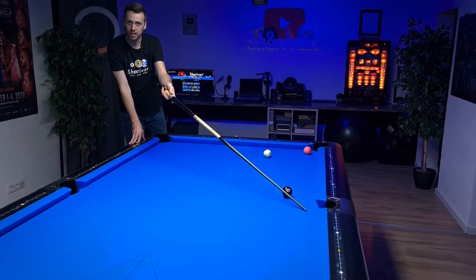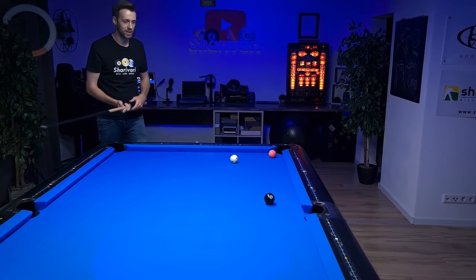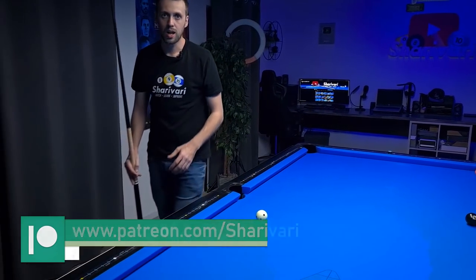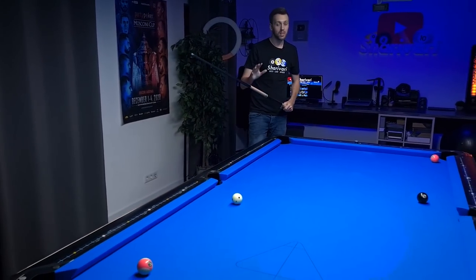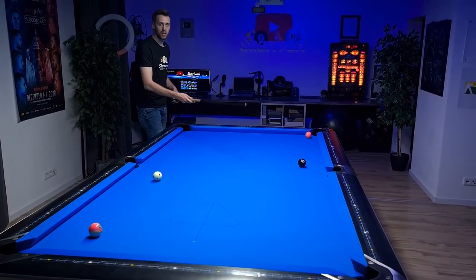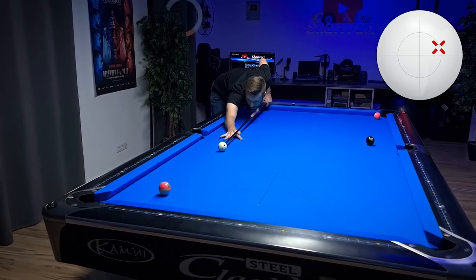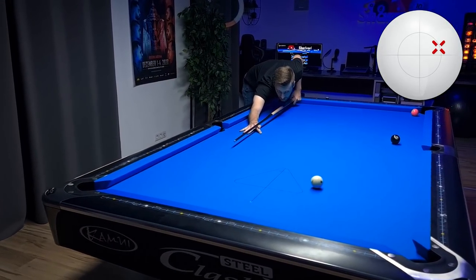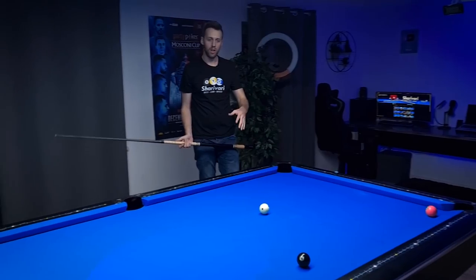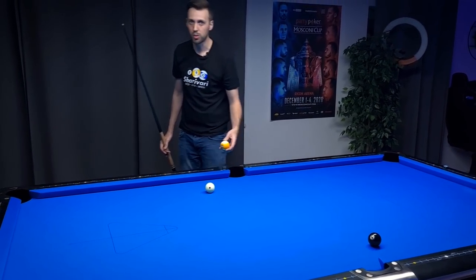If the 8-ball is right in front of the pocket it's no problem, but on this kind of shot I want to be in the right position for the easiest possible shot on the 8-ball. The second option uses left spin, supporting the natural roll of the cue ball going from here and ending up with a nice shot on the 8-ball. A bit above center with left spin - this comes out pretty much perfect, so this is definitely a shot I would recommend.